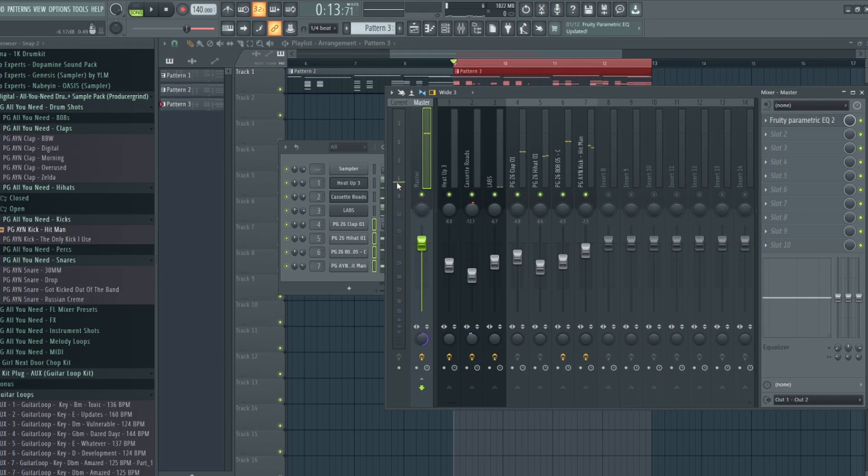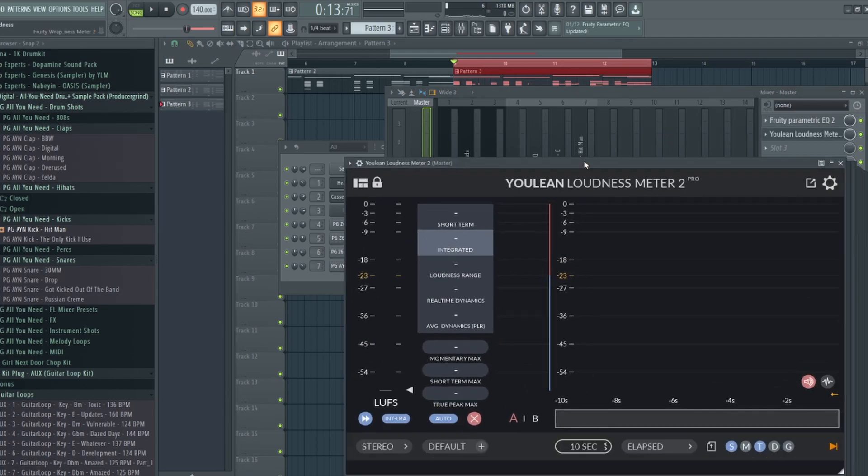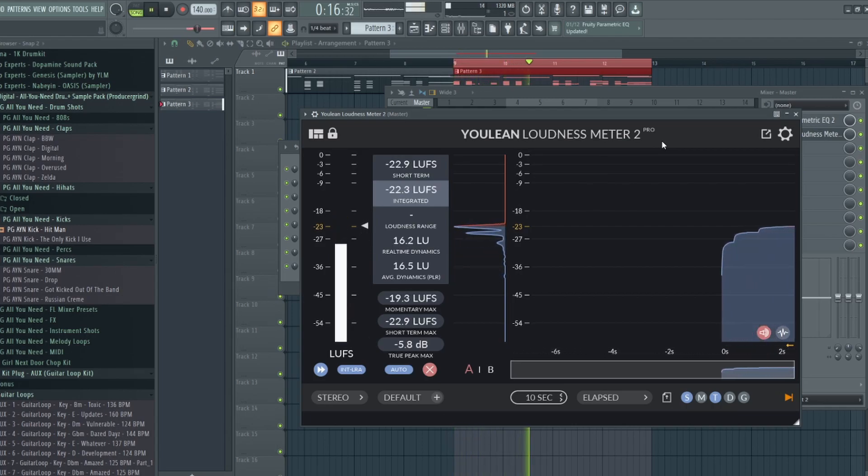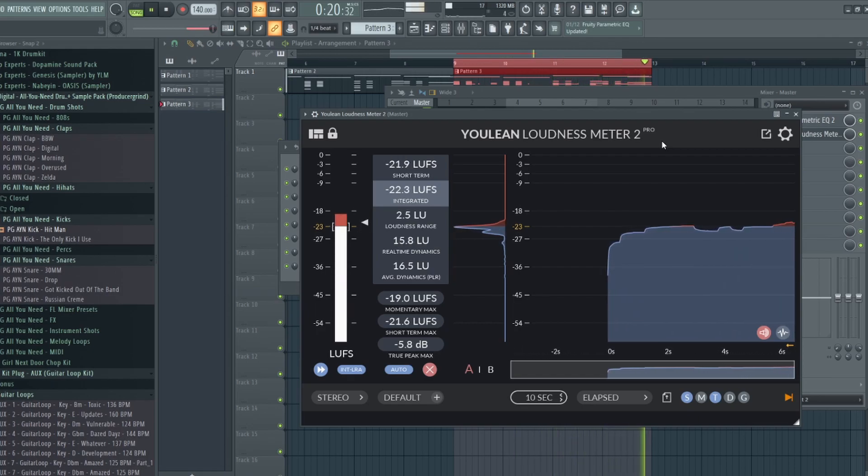As you can see, it's right at or just below negative 6 dB. A really good plugin to see exactly where your true peak is is called Youlean Loudness Meter 2. I have the pro version, but you don't really have to use that — the free version is fine and has pretty much everything you need. All you really need to look at is your true peak, short-term max, momentary max, and integrated LUFS.